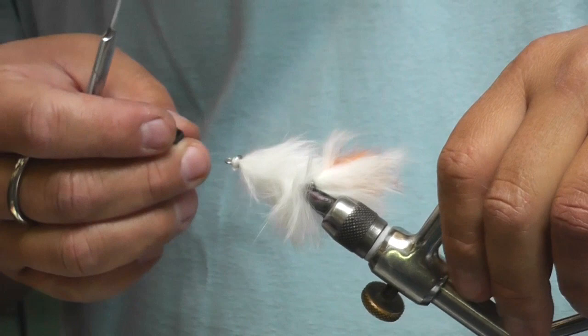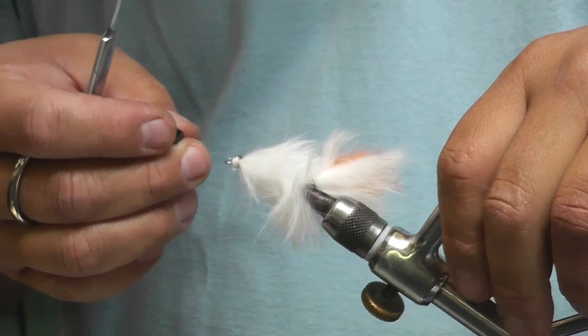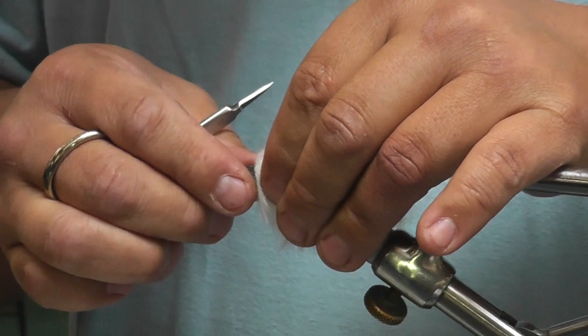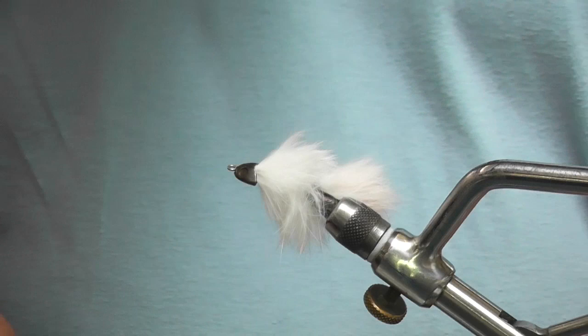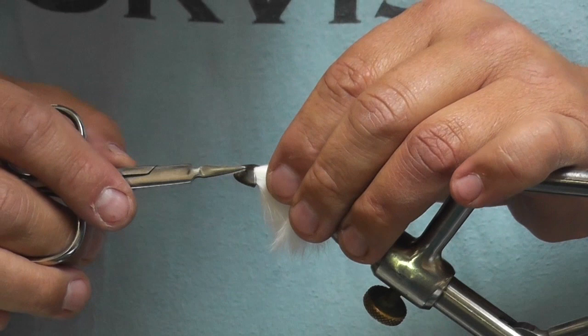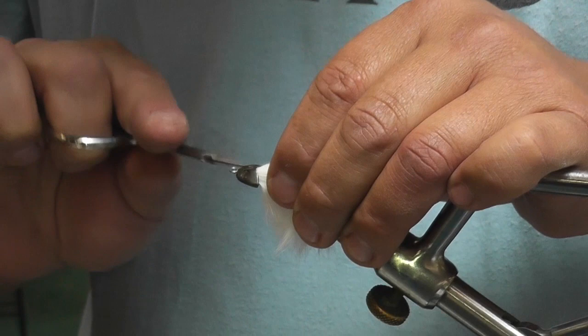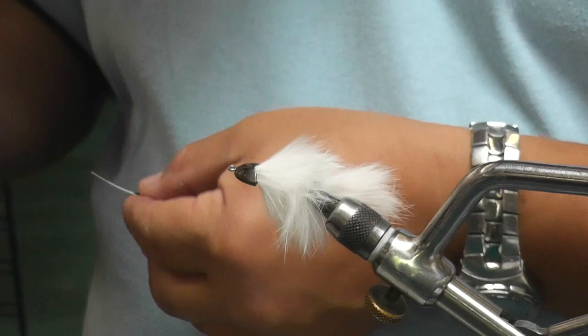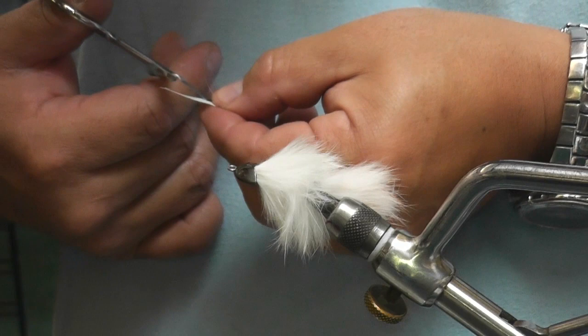Make sure which direction the hook is pointed upward — that way you can put the eyes on it in the right direction. A little dab of Clear Goo again. Some guys are particular about how they have their eyes, with the pupils all matching in the same direction. I don't care, so mine look all cross-eyed.